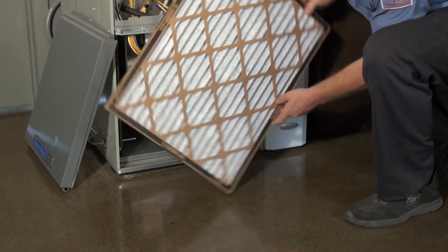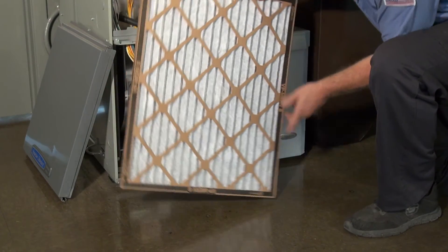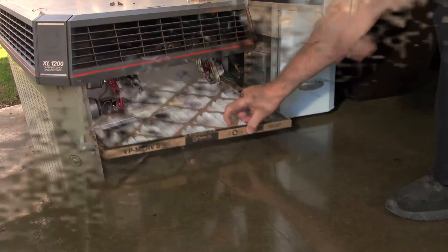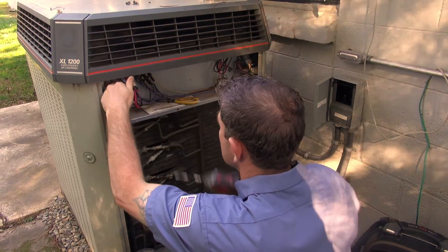A clogged filter will appear dusty and gray and will block the light. If you pull out your filter and it's still in good shape, no problem — you can just push it back in. And of course, when we come out for your seasonal maintenance, we provide you with a new filter and replace it for you.